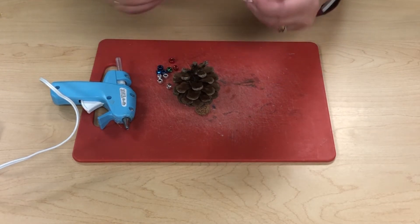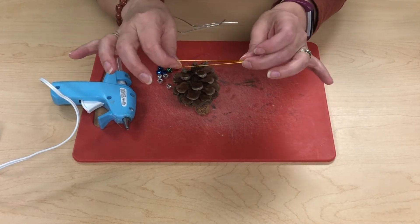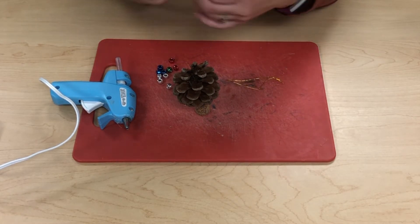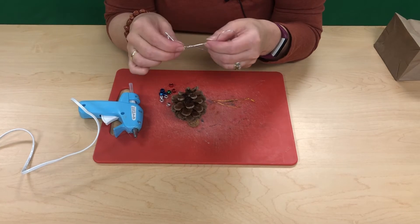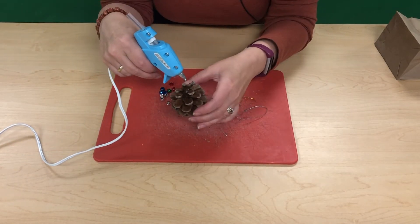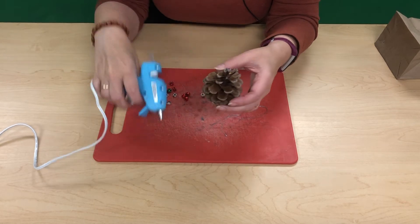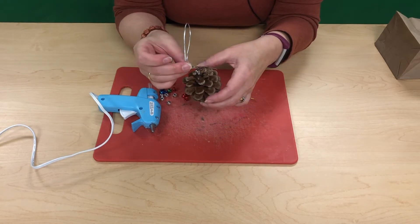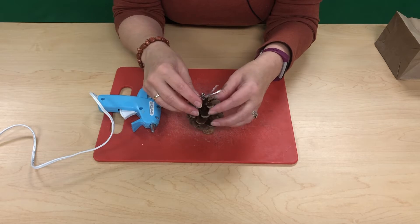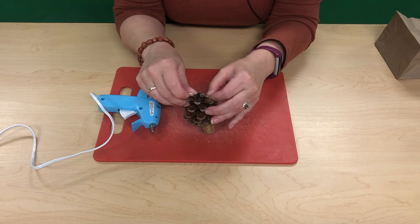Your cord looks more like an elastic cord — nice and stretchy — whereas the cording I have today is solid. At this point, I just put a bunch of glue on the top of my pinecone and then set the cording into it.